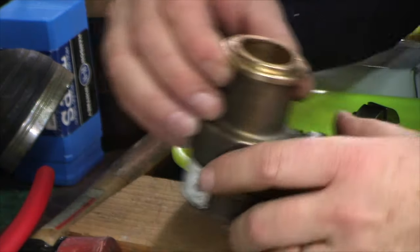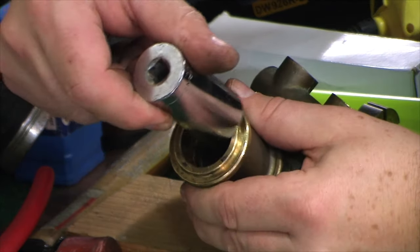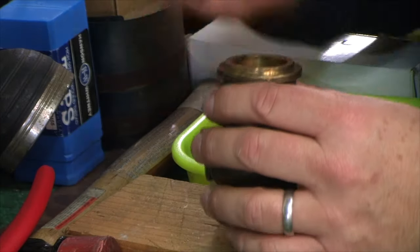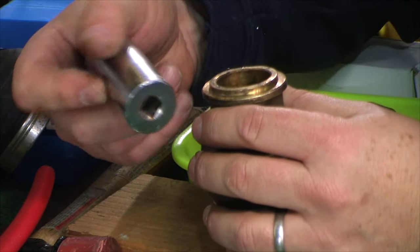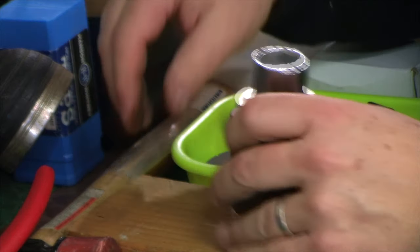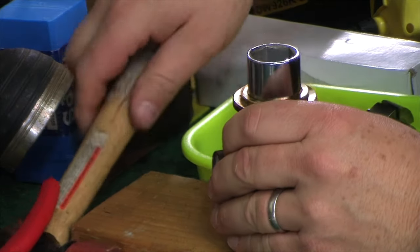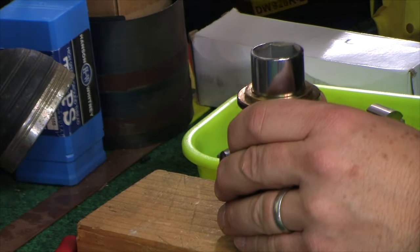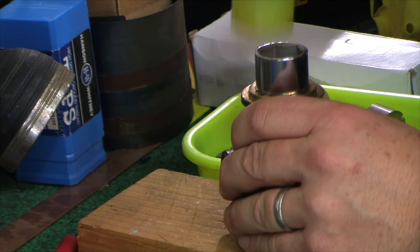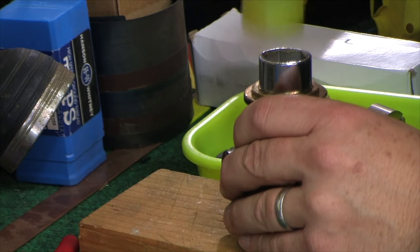The way I got this assembly out was that the socket happens to fit just about right. It may have been better to put the socket inside out and then start lightly tapping to get things moving. What will happen as you tap it is you're really moving two pieces out at the same time — the liner assembly and the rear part of that seal.